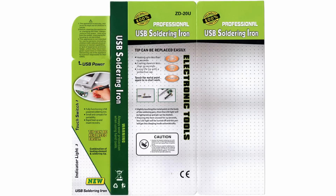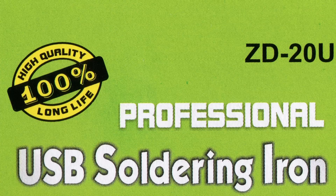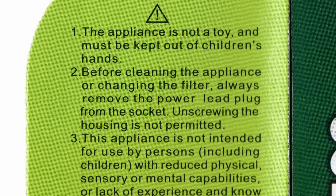A lot of the instructions are printed on the cardboard. As we can see, it claims to be 100% high quality and professional — bold for something without even temperature control. We should also always remove power before changing the tip.